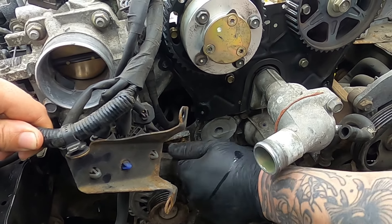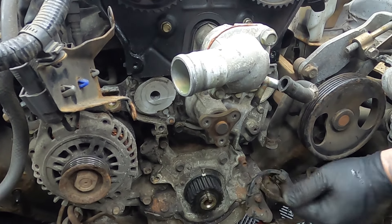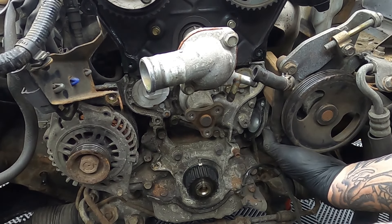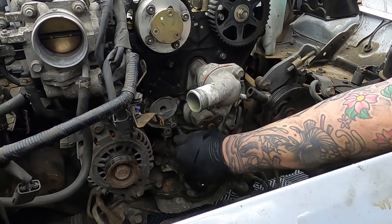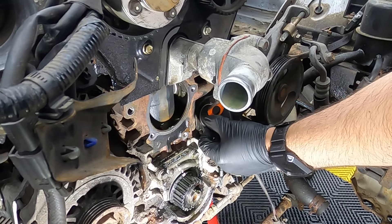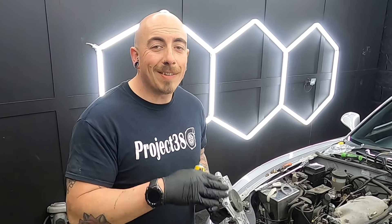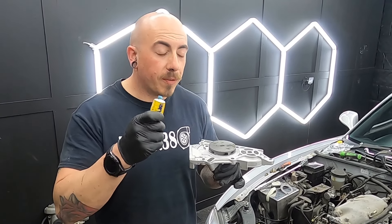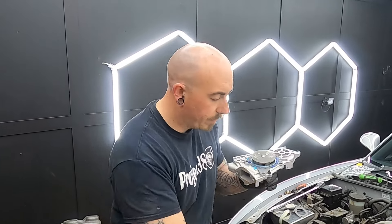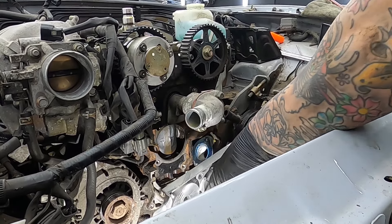Now you've spent all that time removing the timing belt, you might as well replace the water pump. This is the only time you can replace the water pump — when the timing belt is off. These two jobs usually go hand in hand. The old water pump is only held in with a few bolts. We need to release the alternator from the water pump — that's just one bolt. Down this side of the water pump is a water neck that goes towards the back of the block, held on with two bolts. Gently prise that away from the water pump. Then the water pump is only held on with four bolts. With a little persuasion the water pump should just fall off. Once the water pump is out, make sure you've removed all the old gasket and both mating faces are nice and clean.